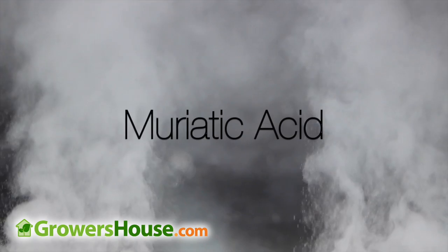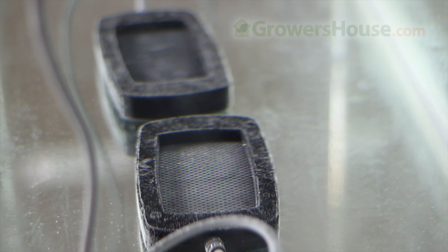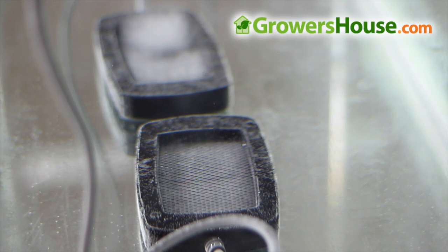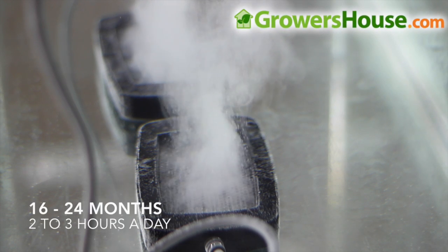Don't worry about your nutrients dirtying it up. They do get a little dirty over time, but you just use muriatic acid — the same thing as pool acid — and clean these by sticking them in it for about 30 seconds, about once a month. The emitters will last about 1,600 hours with normal use. They recommend buying an emitter sized to your reservoir and running it for about 2 to 3 hours a day, which will bring your water up to close to 100% oxygen saturation. Done that way, this should last about 16 to 24 months.